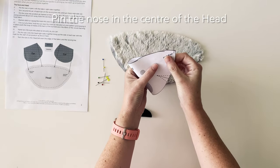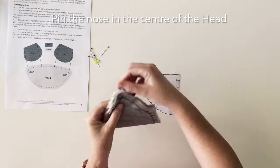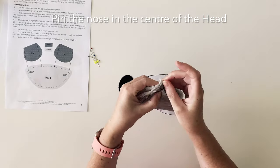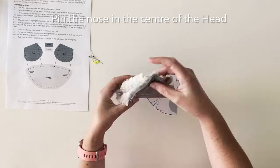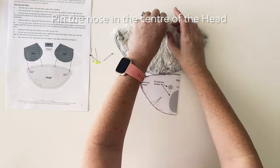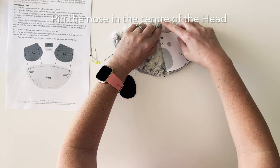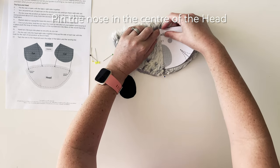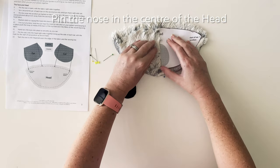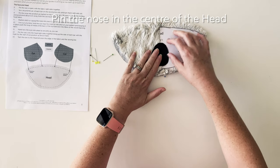First we need to fold the pattern piece in half straight through the centre of the nose. We need to do the same thing with the head pattern piece, finding the centre of the head pattern piece by marking the corners with a pin. Then we need to mark the centre point for the top and the bottom of the head using a pin and unfold. Taking the folded pattern piece, you'll align it with the head piece material with the pin markers at the top and bottom of the head aligning with the fold line. This allows us to position the nose exactly in the centre of the head.